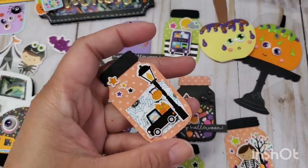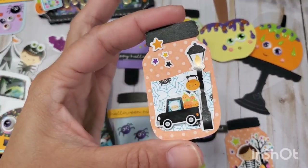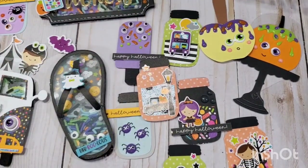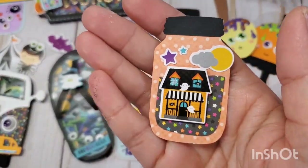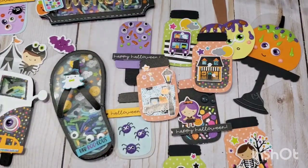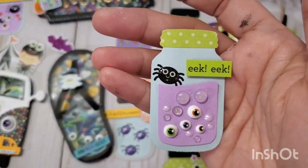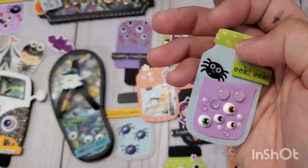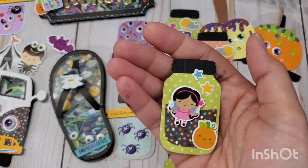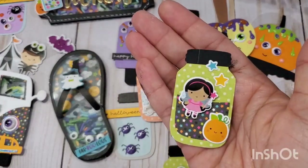Here's a scene I was talking about — like a light post, a street lamp, with a car kind of driving around. It just needs a sentiment. Here's another scene: a Halloween haunted house with the moon in the background. I've used this mason jar punch a lot and I use it for every kind of season — it's one of my most loved punches in my collection.